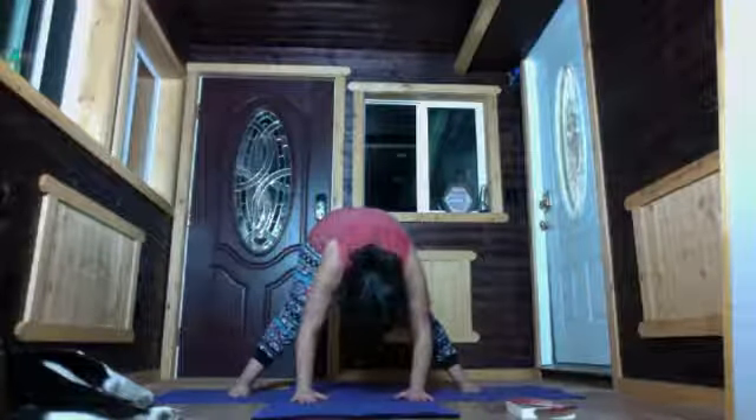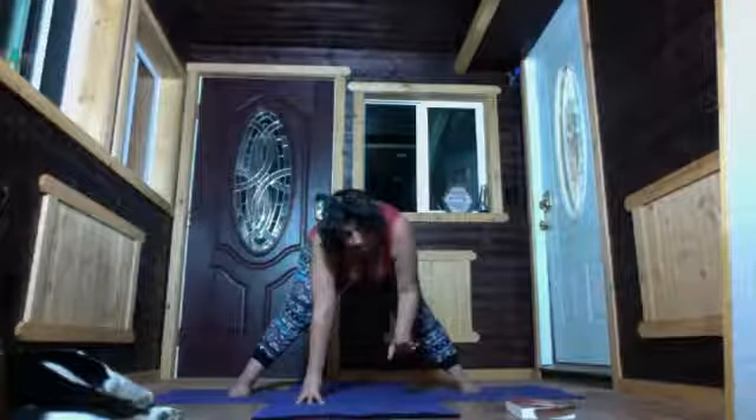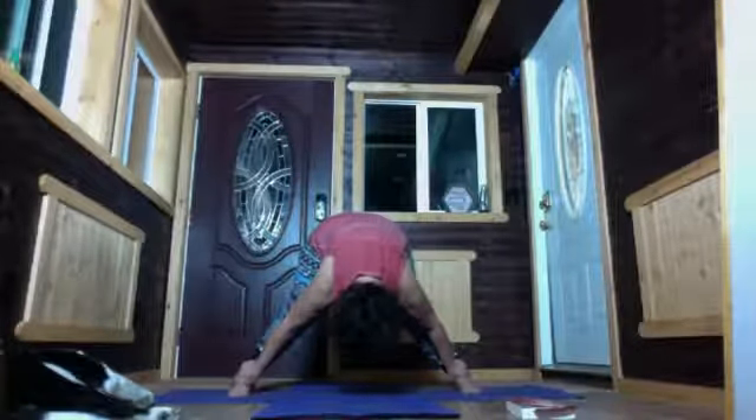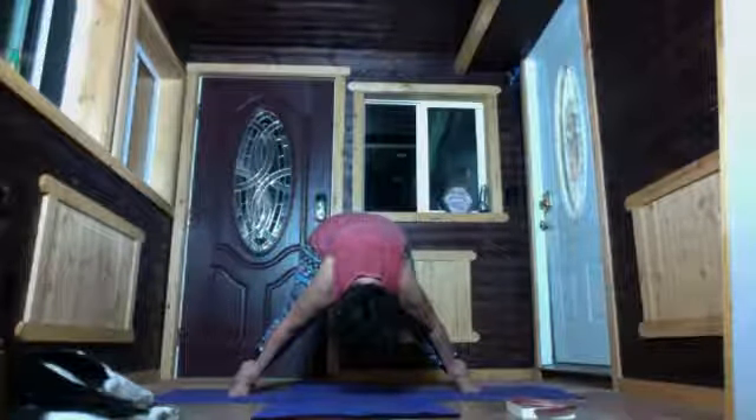Turn the toes forward — I almost toppled over! Bring the hands to the ground, or to blocks, or hold onto your legs. Fold forward and relax the head. Pull the navel back and roll up to stand. Turn the toes outward and come into goddess squat. You can bring your hands to your belly, or one hand to the belly and one to the tailbone. Sink nice and low. You can have your hands out to repel or up to receive. Connect with your breath.